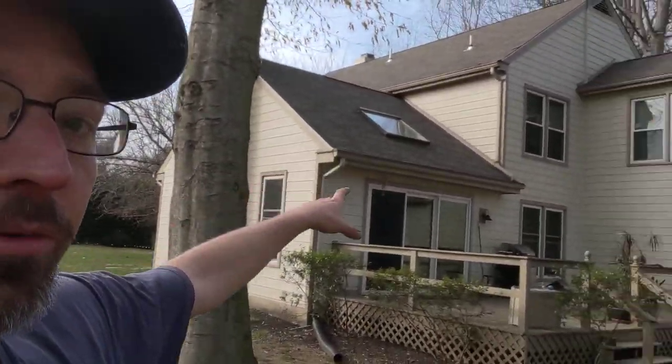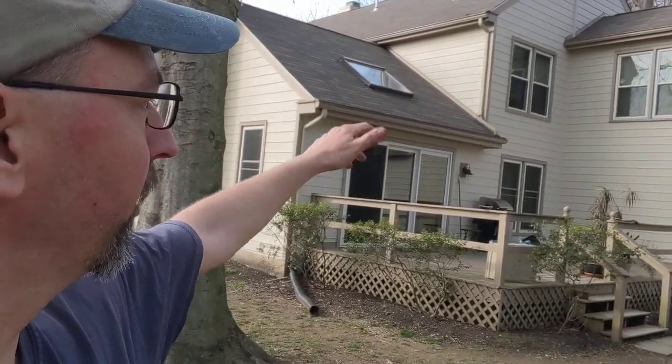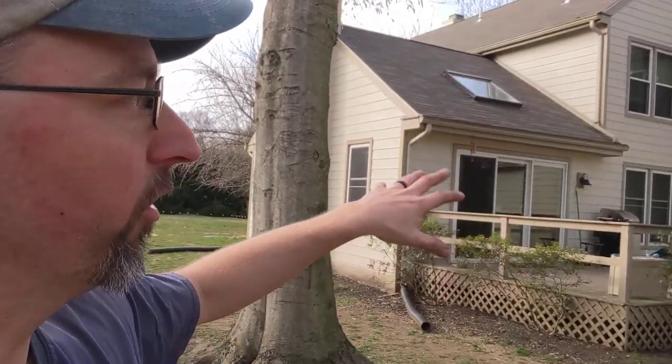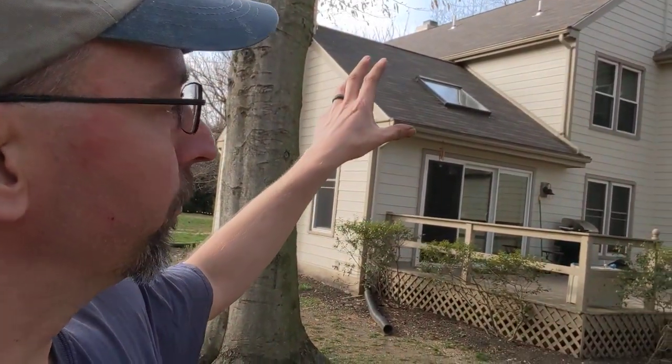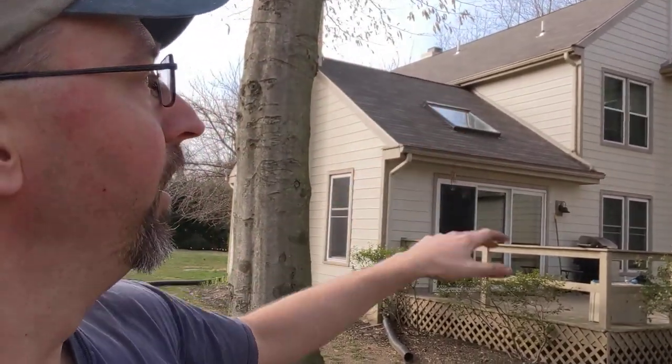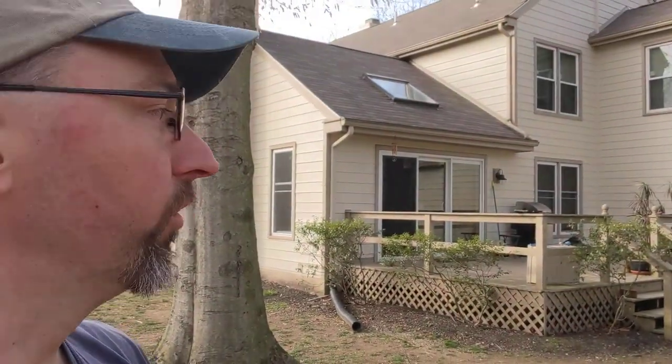Back on this side of the house, we had some water damage around these windows as well. So all those frames came off, some sheathing got replaced in a couple of different places around the home — about 25 sheets total. We were able to put new framing around the windows, recap them, and make everything happy before we finished with the cement board product.